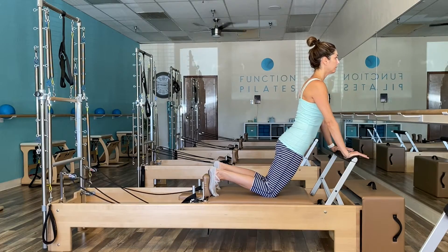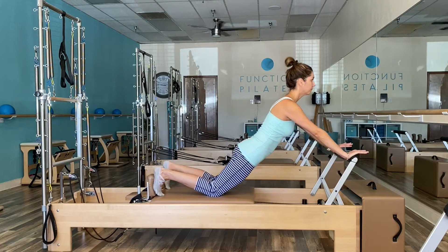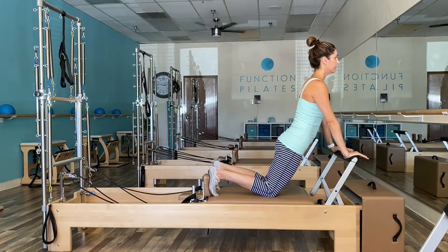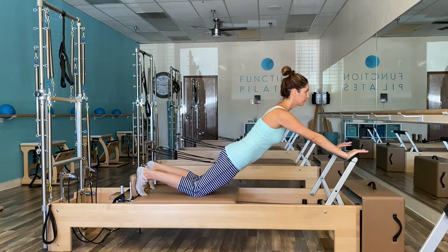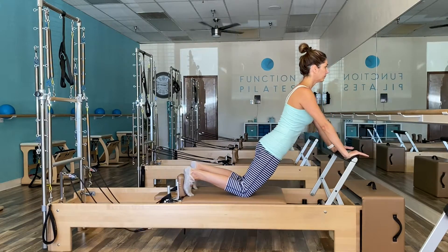Think showing off that brand new diamond necklace, or showing off that bow tie for your men. The main muscle focus are the back extensors and the core. If you think about pushing a shopping cart, the muscles just below the armpit are what should activate in order to create shoulder stabilization.